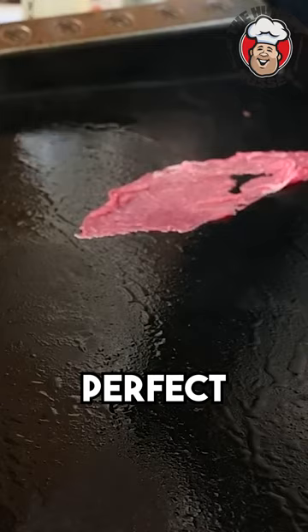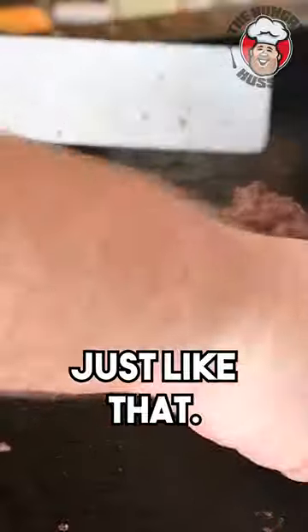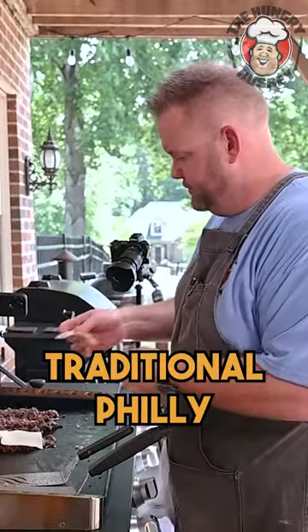450 degrees, perfect. I'm gonna run in there just like that. I'll put a little bit more of this seasoning on top. Traditional Philly.